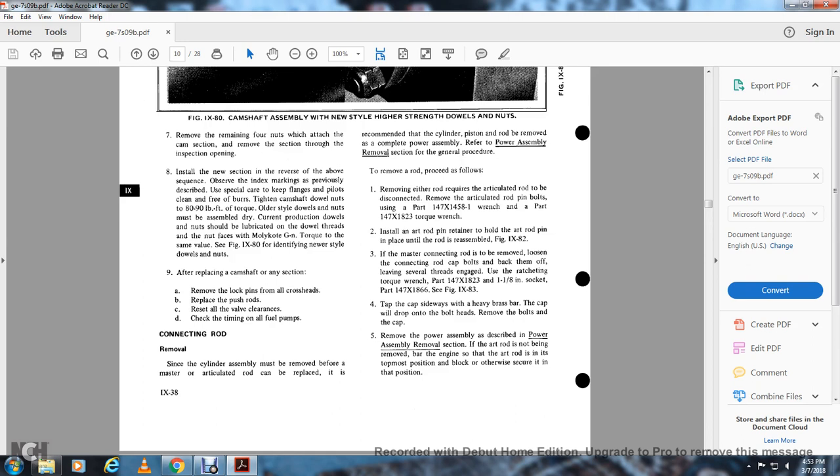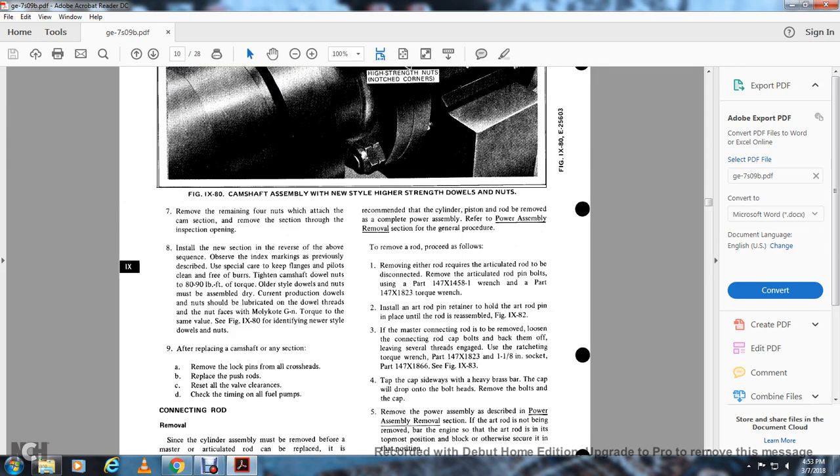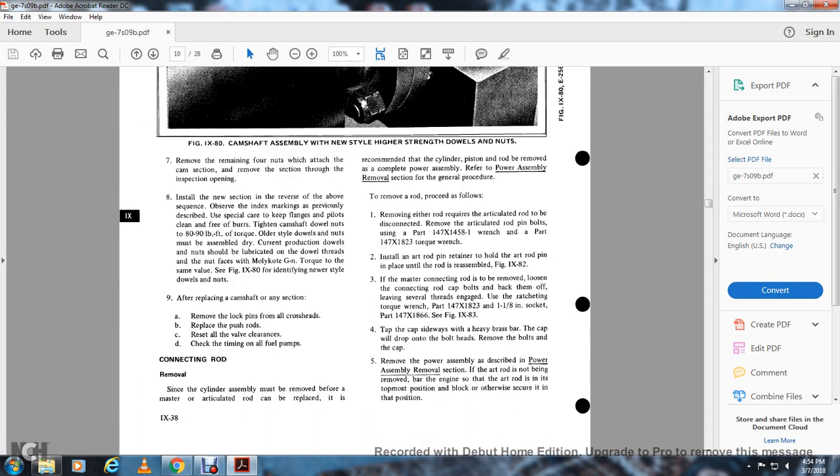Connection rod removal: the cylinder assembly must be removed before the master or articulated rod can be replaced. To remove the complete power assembly, refer to the power assembly removal section. The general procedure to remove the rod: removal of either rod requires the articulated rod to be disconnected. Remove the articulated rod pin bolts using part 147.X1458 with wrench part 147.X1823 torque wrench, and install the art rod pin retainer in the hole until the rod is reassembled. To remove the master connection rod, loosen the connection rod cap bolts, backing them off leaving several threads engaged, using ratcheting torque wrench part 147.X823 and one-eighth inch socket part 147.X1866. Tap the cap sideways with a heavy brass bar until the cap drops. Remove the bolts and the cap. Bar the engine over with the rod in the topmost position and secure in this position.